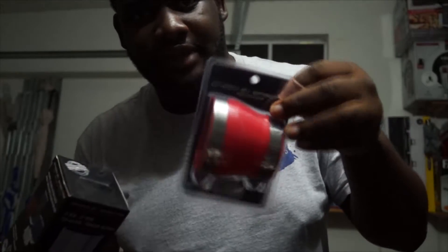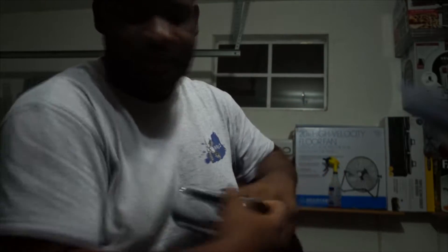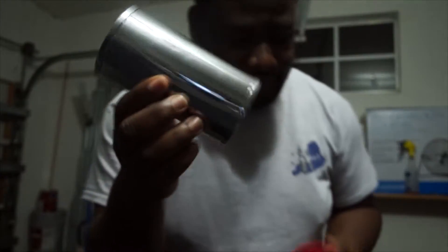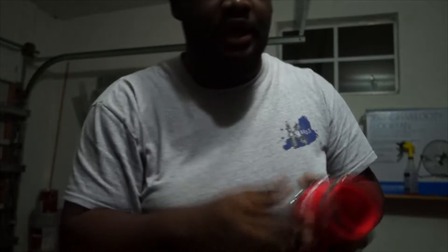So I have a stock airbox, and I got this adapter for like eight bucks at AutoZone — it's going to fit my stock airbox. I bought a three-inch pipe to go in here, and I can also run it back through here so it'll fit. That's the plan. I'm gonna get it assembled and show you guys how it looks.